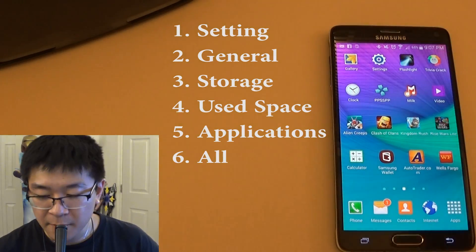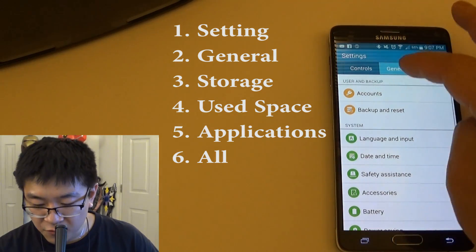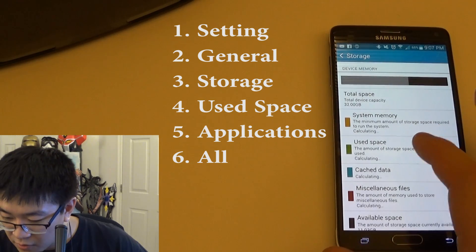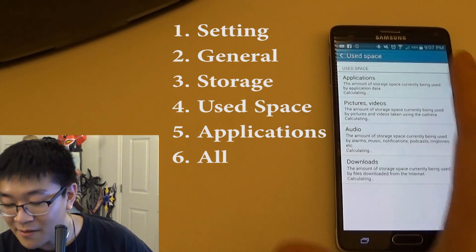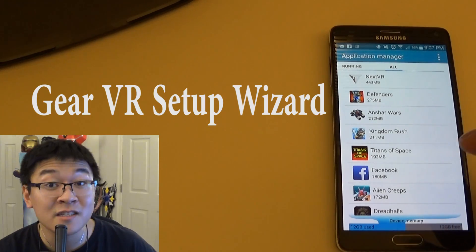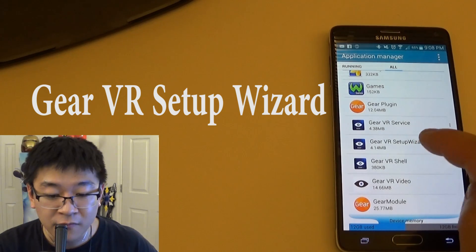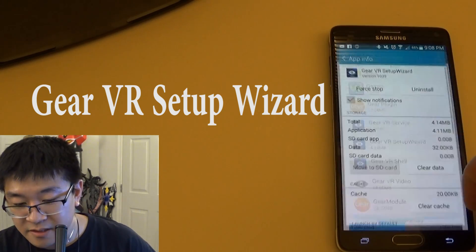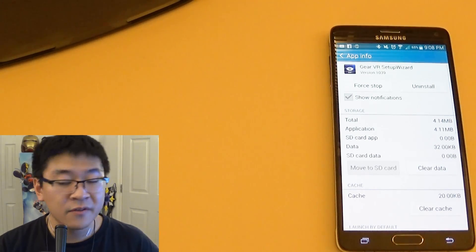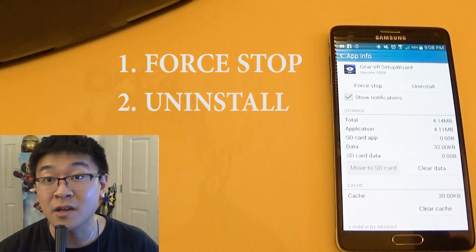Step one: on your Note 4, go to Settings. Scroll over to General, then scroll down to Storage, then go to Used Space, then go to Applications. From here, locate the Gear VR Setup Wizard — it's easier if you sort alphabetically. Once you find it, tap it to bring up the app info.